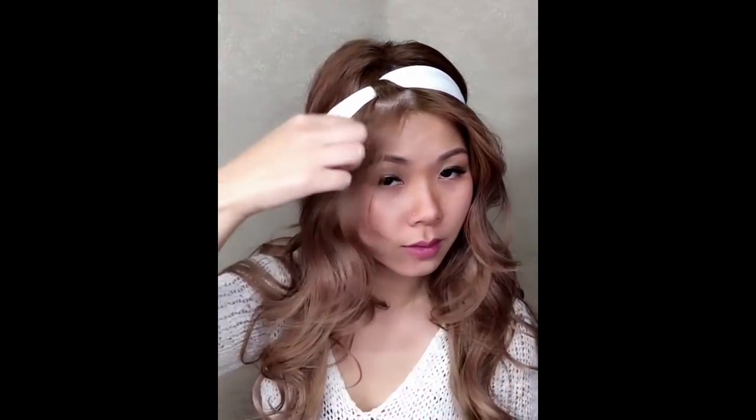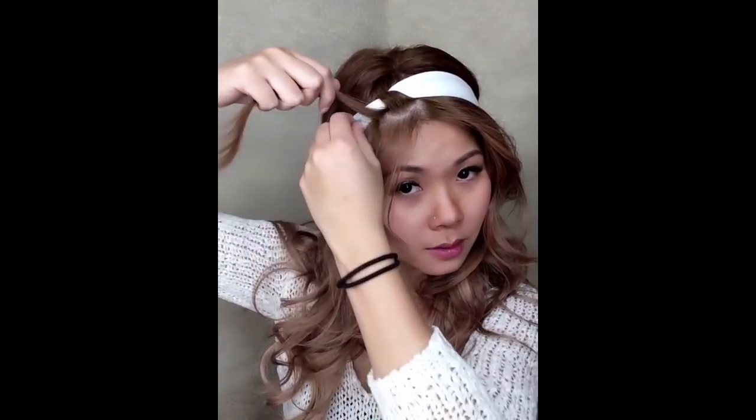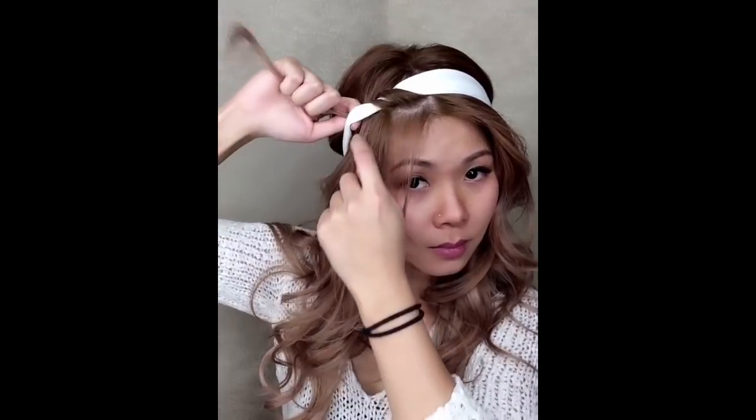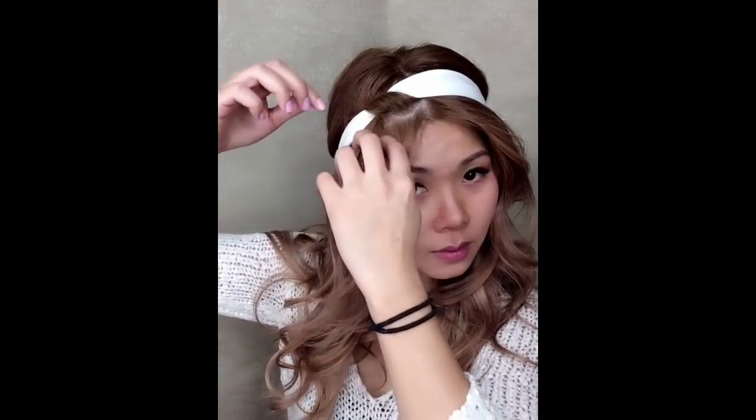The headband — I prefer it to be cotton. The reason is that there are many headbands out there that are beautiful silk fabric or shiny fabric, but they're very slippery. In order for this style to hold, it's best to have something a little more grippy like cotton or suede, so that it has a bit of friction.